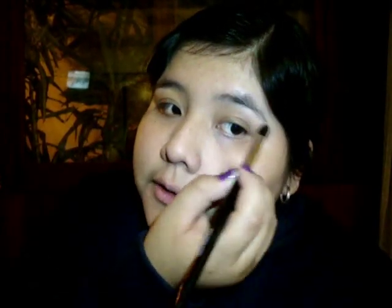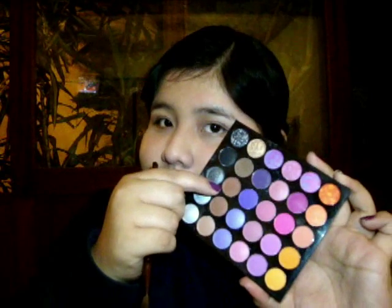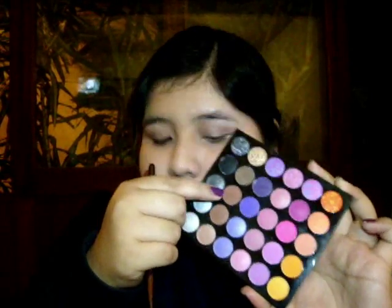Si se desea también se puede colocar en la zona del lagrimal. Luego voy a utilizar un color marrón claro y lo voy a difuminar alrededor del párpado. Con el color marrón oscuro voy a colocarlo para darle profundidad al ojo. Este paso es importante ya que es muy característico de los años 20.